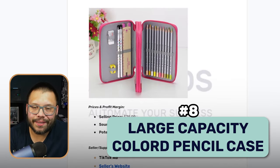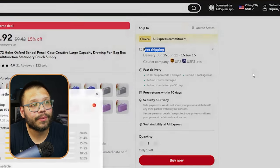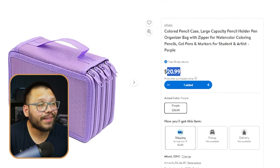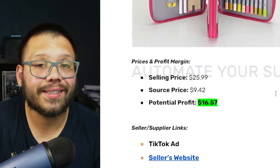Next up at number eight, we have a large capacity pencil case. Everyone needs a pencil case for school, whether it's students or teachers, and this is going to run anywhere from kindergarten all the way to high school or even college. This particular one holds a lot of different things and could be targeted for either students or artists. On AliExpress, we can see the same one is running for $9.42 with free shipping, and there are quite a few different color variations. Over at Walmart.com, the same exact one is running for $20.99, not including shipping. Adding $5 for shipping, we can estimate our profits to be about $16.57.